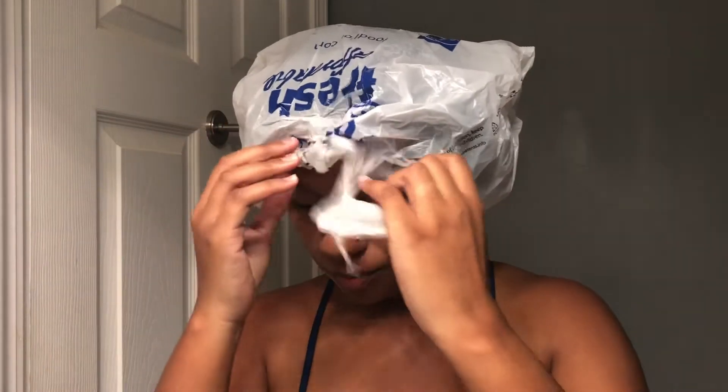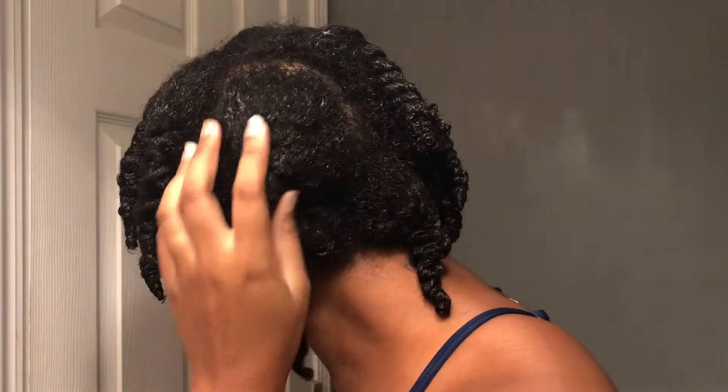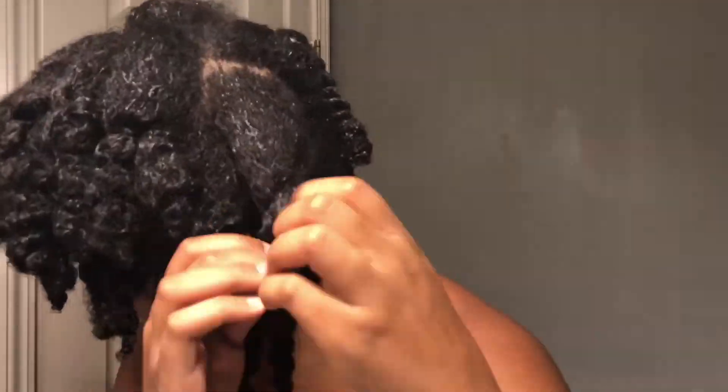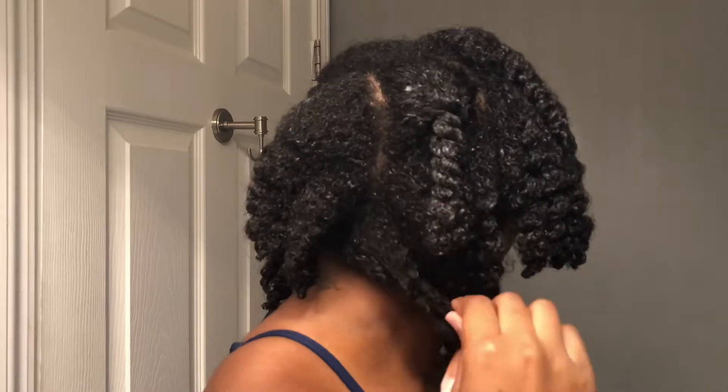I'm back, y'all! This is my favorite part. I love deep conditioning my hair because of the way it feels afterwards — my hair is soft and it feels so moisturized. Here I am carefully untwisting my hair, making sure that I don't get it tangled again, and then we rinse. Take note of the careful motions I'm using with my hands to rinse out the deep conditioner to prevent tangles.